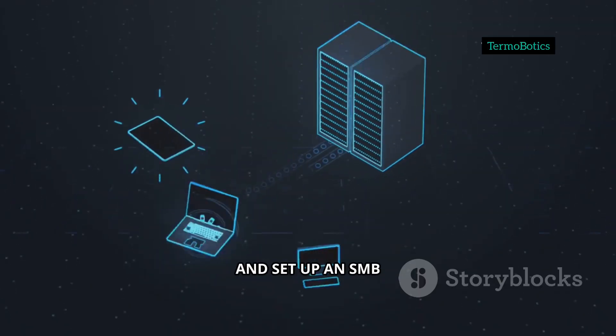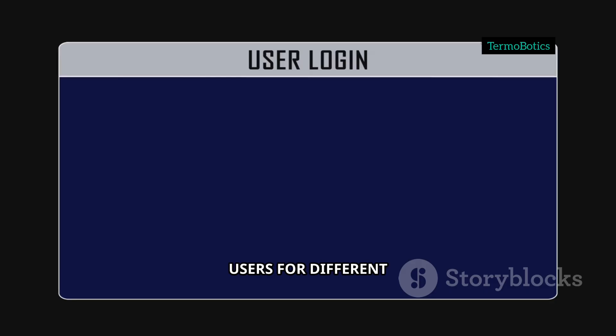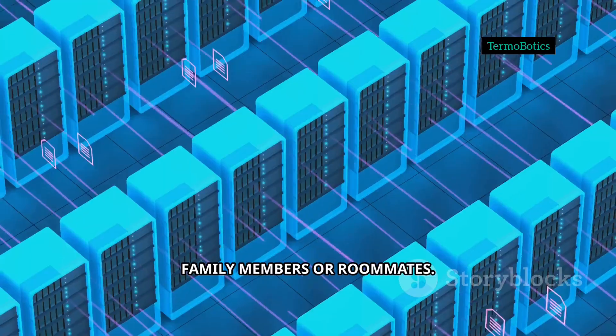After that, go to Shares and set up an SMB share to make your NAS visible across your network. You can even add users for different family members or roommates.